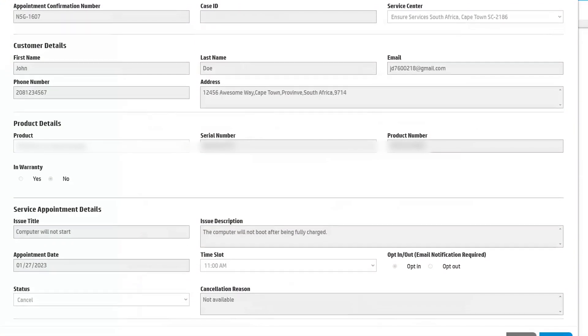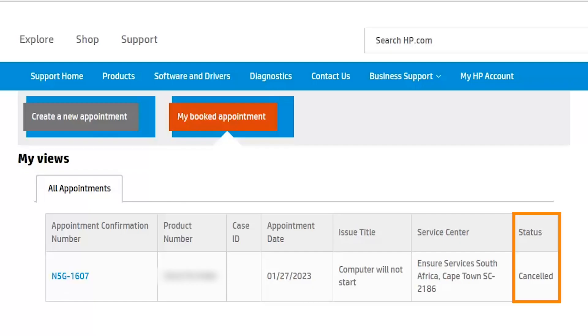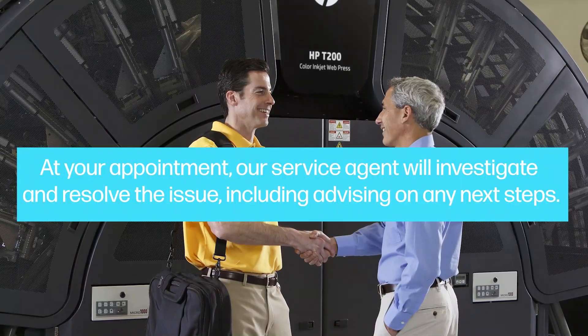You will receive timely notifications and reminders about your appointment. At your appointment, our service agent will investigate and resolve the issue, including advising on any next steps.